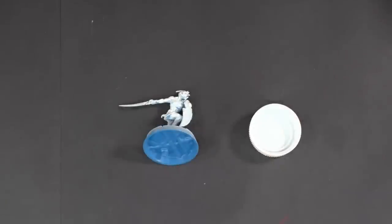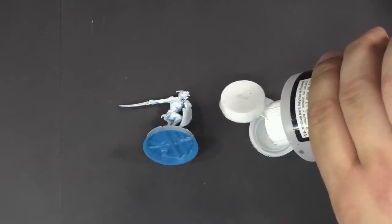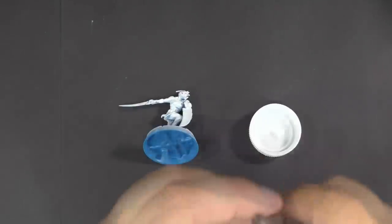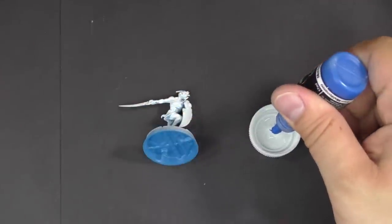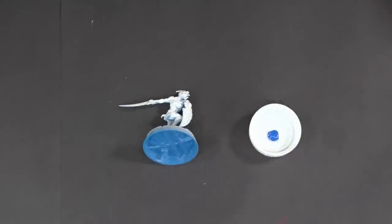There are two drops in there — it's getting a little bubbly but they're in. Then we're going to do one drop of flow improver, and then one drop of paint. The Scale 75 is very thick and heavily pigmented, so we just want one drop to give it the color we're looking for.